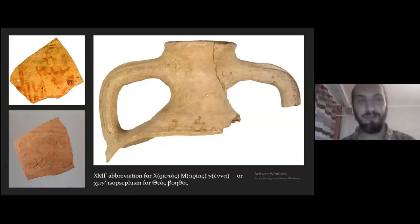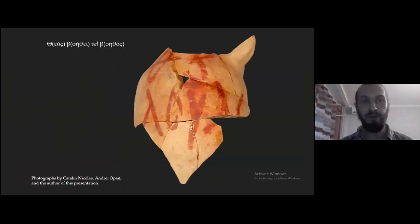These are fragments of LRA1 type, and you can also see here a graffiti with the same letters, which is interesting. Moving to another type of Christian invocation: 'Zeta Vita' — this is a late Cretan amphora, and it should be read as 'Zeus Voisei' or 'Voisos,' meaning 'God help' or 'helping God.'